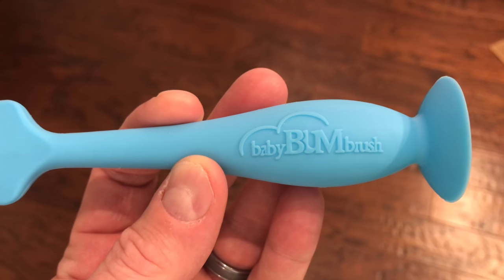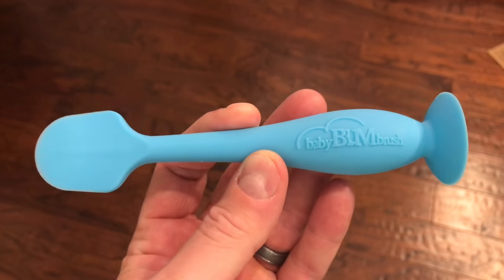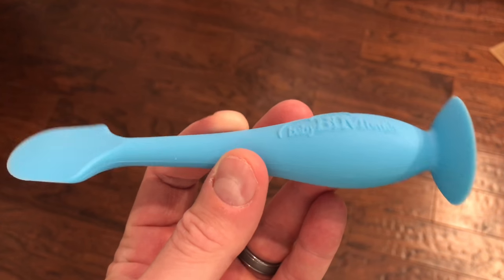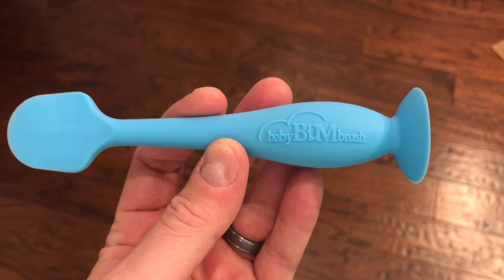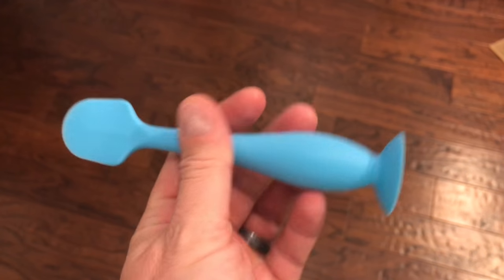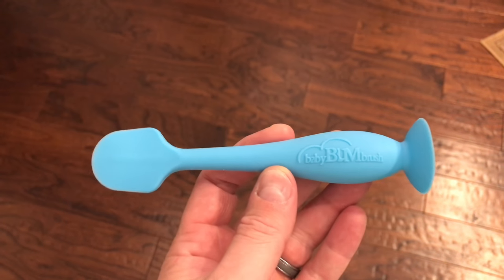So it's not bum like a bum, it's bum like a tox. Check the link within this video's description and you can find where to order the Baby Bum Brush online, and be sure to subscribe at youtube.com/iRickSky.